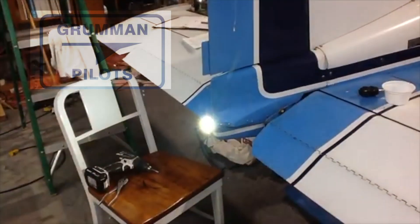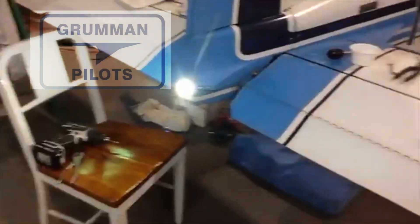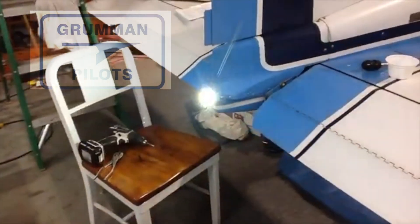The Orion tail strobe is about $400 to $500. They're easy to install, certified, and produce a very bright light in your tail.